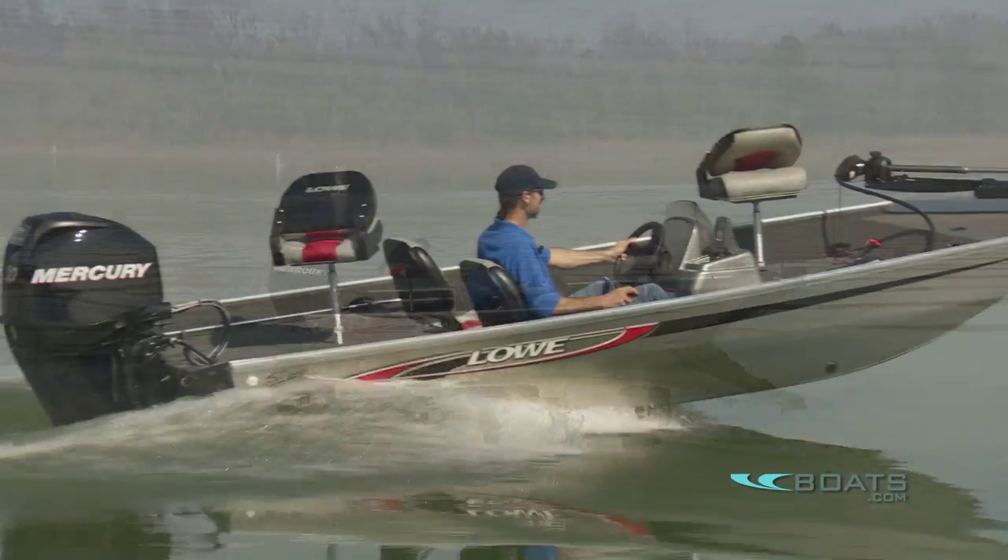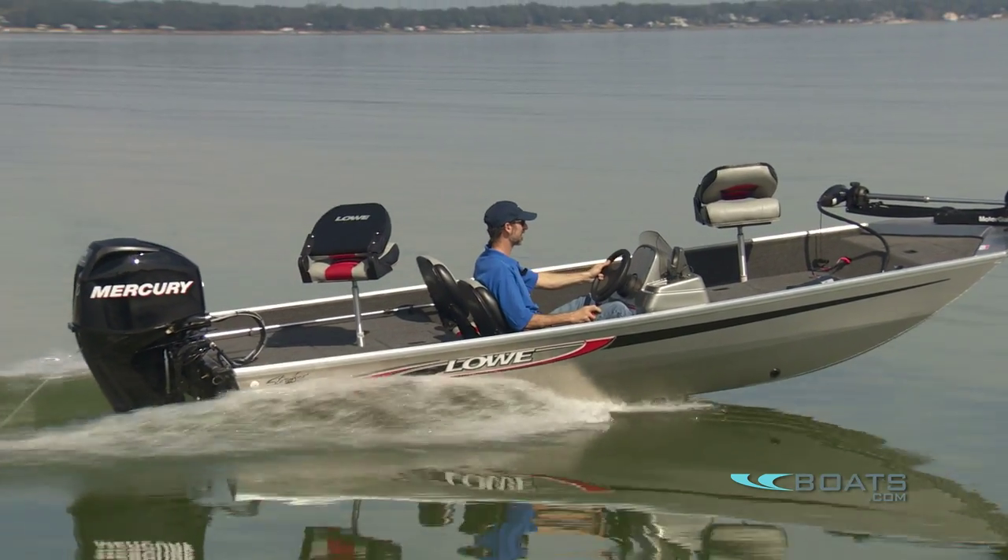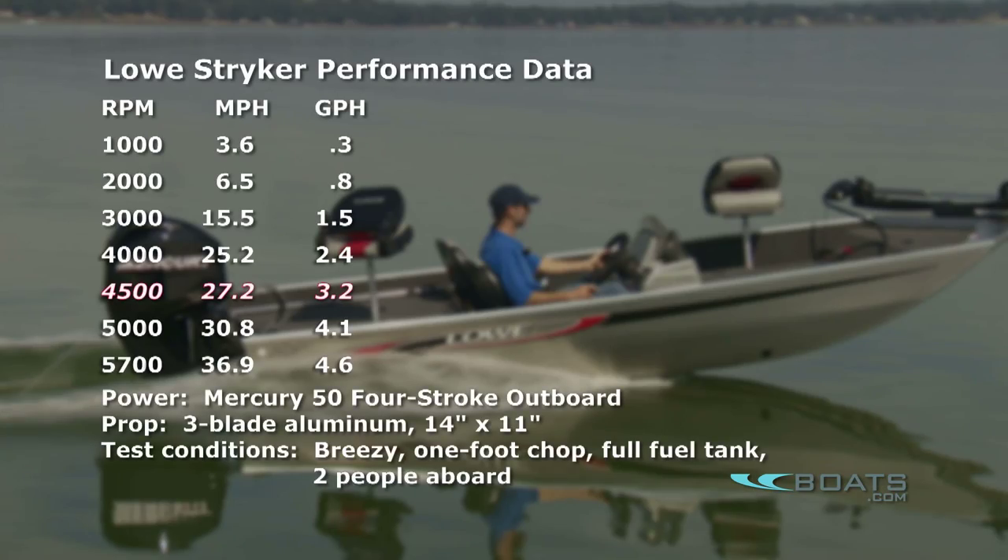We tested the Striker with a 50-horse Merc, the maximum horsepower available on this boat. We found a cruise speed of 27.2 miles an hour while burning 3.2 gallons per hour — that's pretty darn good. That shakes out to about 8.5 miles to the gallon. You're going to get better mileage with the boat than with some of the tow vehicles that bring it to the ramp.